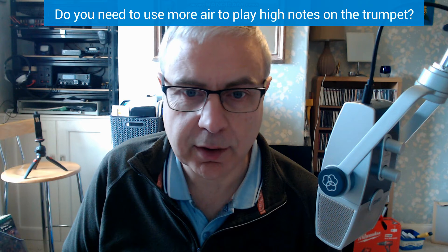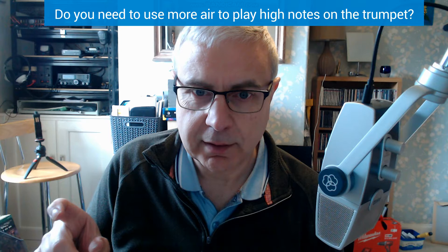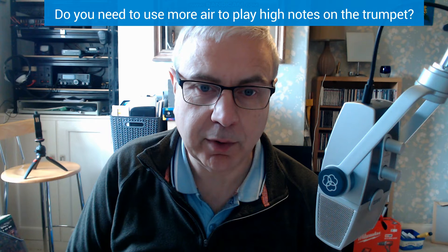I'm going to play a recording now and in this recording I empty my lungs completely, just leaving that little bit that's always left that you can never expel from your lungs, and I'll put the instrument to my lips and I will play a top C and play up to a G above top C with effectively no air in my lungs.